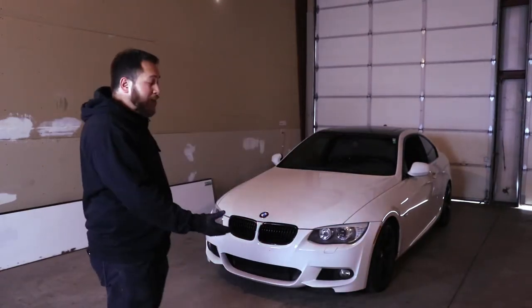Hey guys, welcome back to the channel. My name is Mark Scheme, and for those of you new to my channel, this is my 335i.